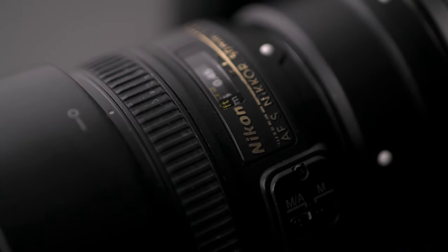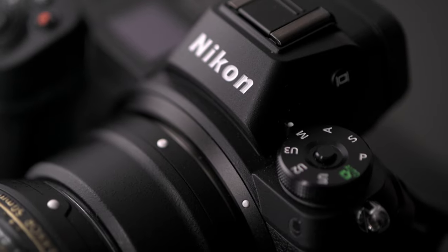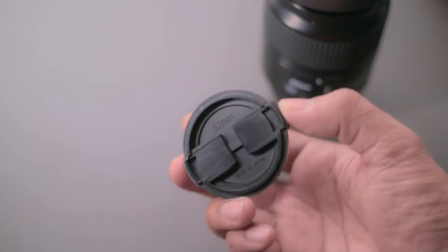With a lens like this, you don't really need autofocus anyway. It's kind of a hit-and-miss game — even with autofocus it's a slow lens to focus. You're better off using manual focus, locking it off on a tripod, and just working it that way.